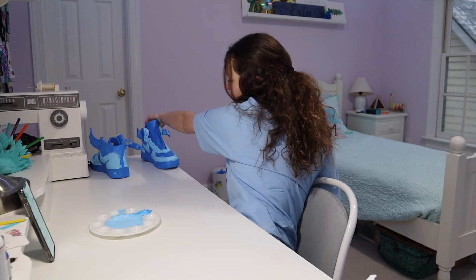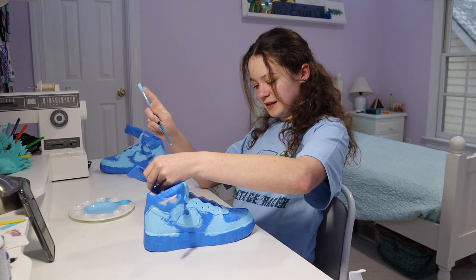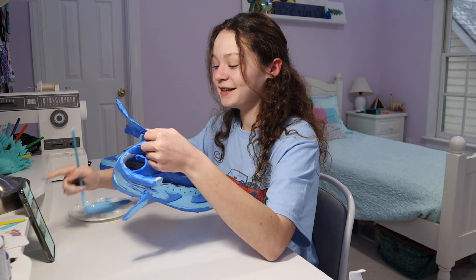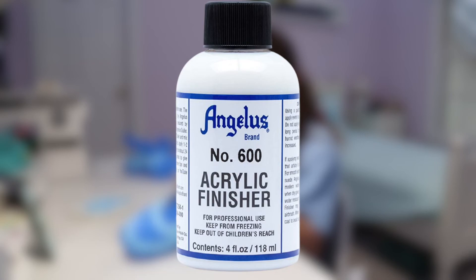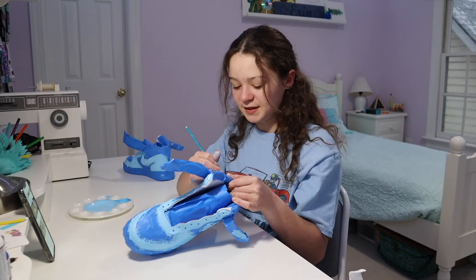I'm going to go ahead and finish these up off camera. I'm going to use a top coat — I have this Angelus leather paint sealer from the same brand as the paint. It will seal the paint in so that if the shoes ever get wet, hopefully the paint won't come off. Then I'll show you the final reveal.